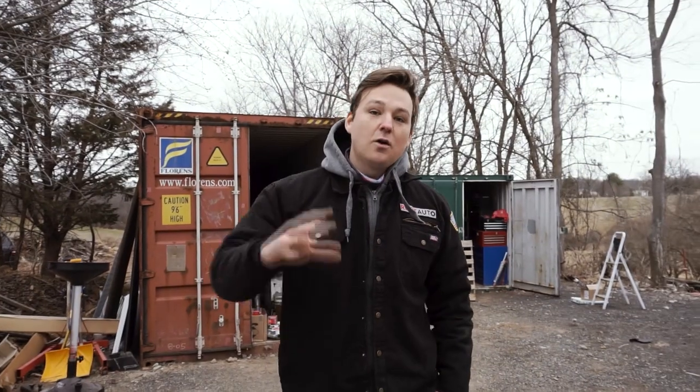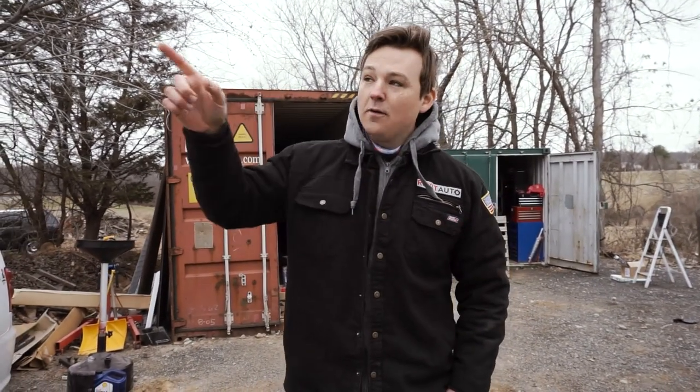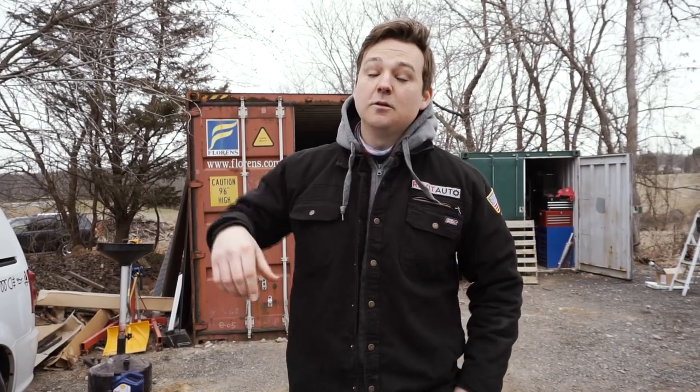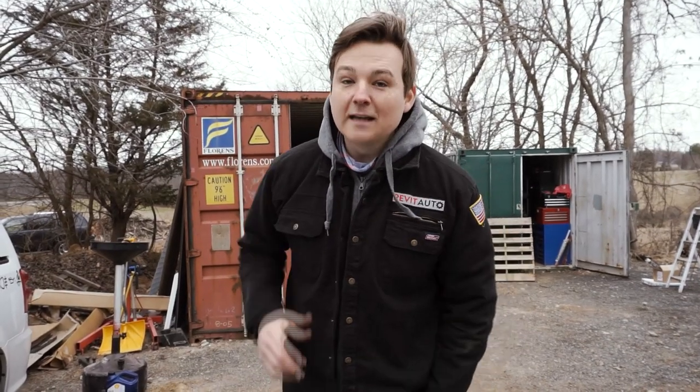So instead of me yammering, go ahead, click subscribe, check out our lights. I'm going to go install them on my mobile tire truck and do an aerial photography version of it so you guys can see the spread pattern from a bird's eye perspective. I'm Blair with Revit Auto. Thanks for checking in on this update on our Tool Tuesday. As always gentlemen and ladies, happy motoring.